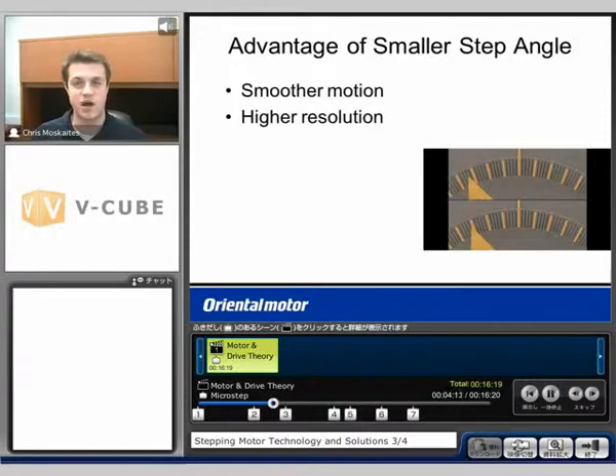What are the advantages of a smaller step angle? The main advantages are smoother motion and higher resolution — you see less vibration, very smooth motion, and more stopping points. I have a demo I want to take a look at right now.